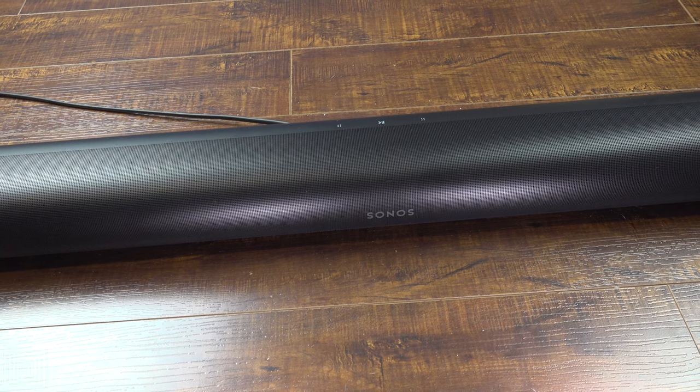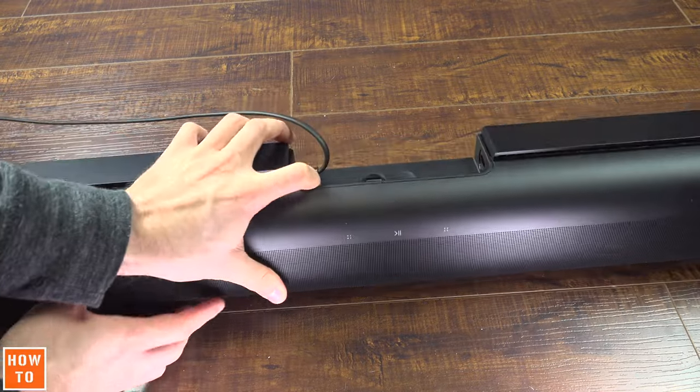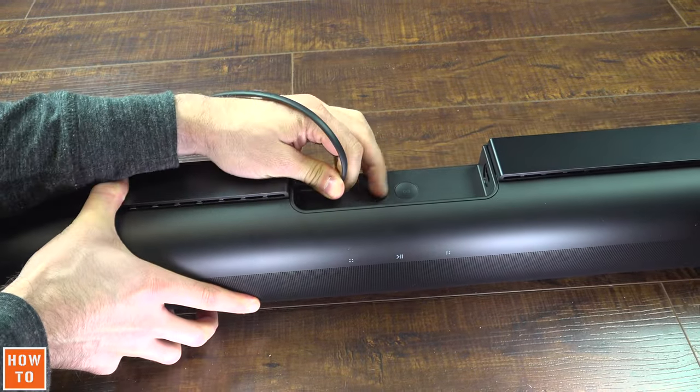To reset a Sonos Arc, you must first unplug the power cord at the back of the device. If it's easier, you can also unplug it directly from the wall.